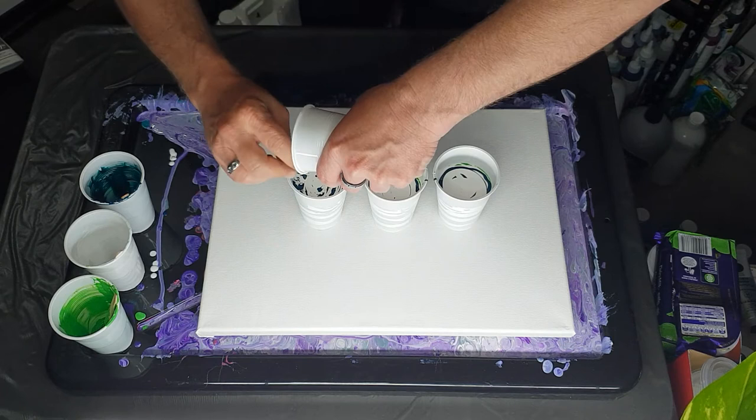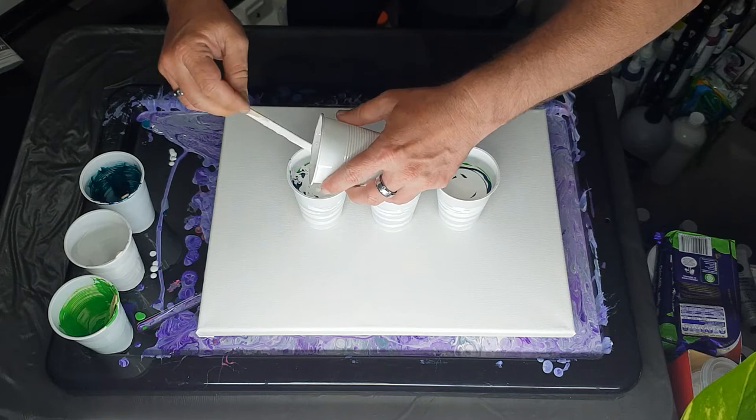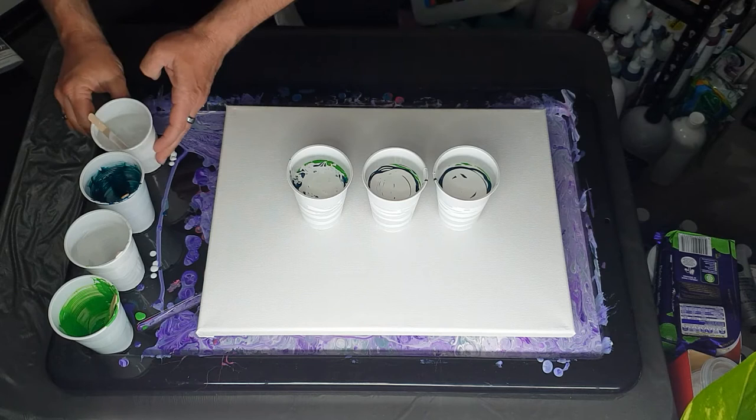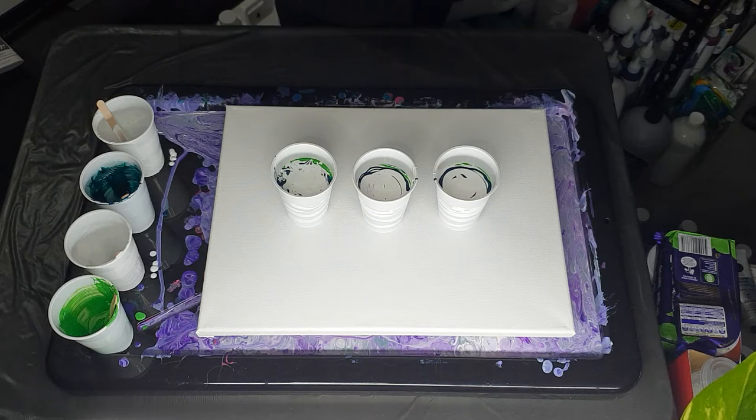This will probably end up going in one of my bathrooms because my bathroom is relatively white. But being a horticulturalist, I've got indoor plants in there, so it's kind of a white and green theme. So, glove time — get them on. Make sure that I'm recording — yes, I am.